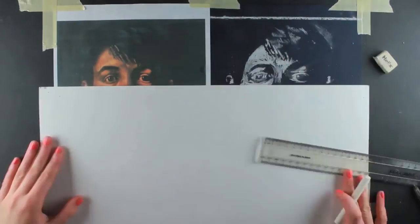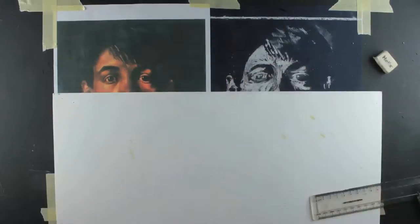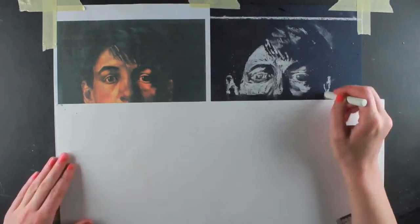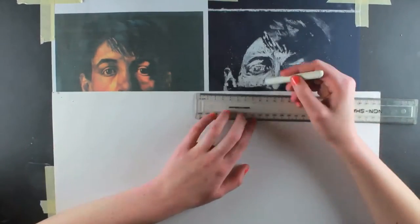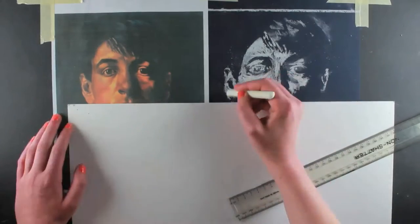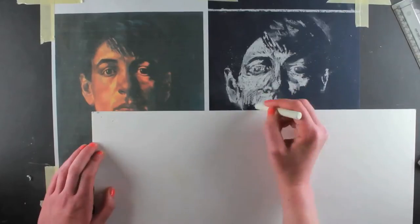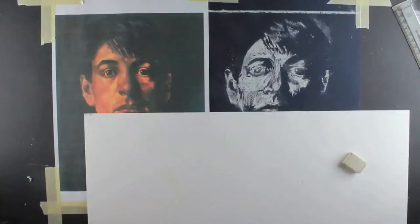To get the proportions of the face correct, I'm using a piece of card to cover the parts of the painting and my drawing. This breaks up the information on the page into manageable sections, making it easier to construct the face effectively. Concealing the face makes it seem like I am just drawing the marks and shapes rather than tackling the whole face, eyes, nose and mouth all at the same time.